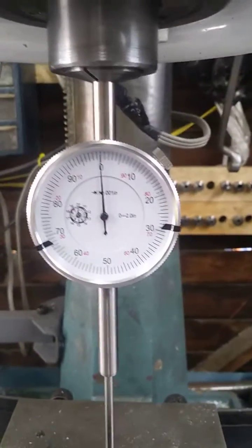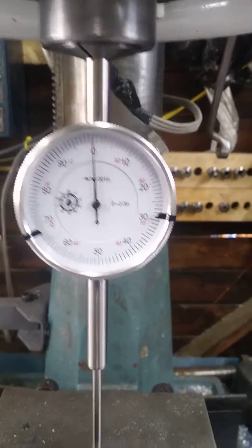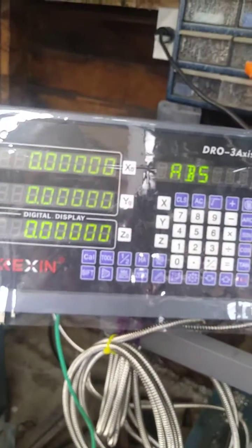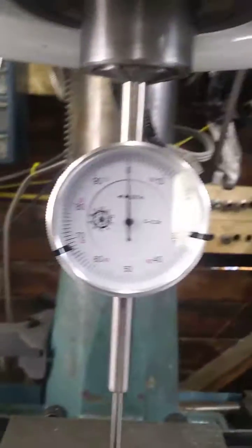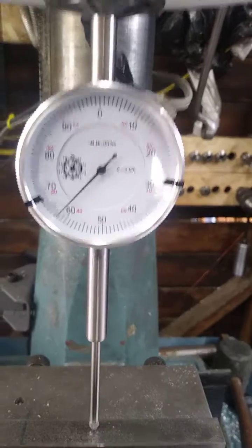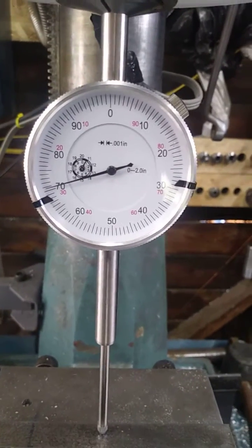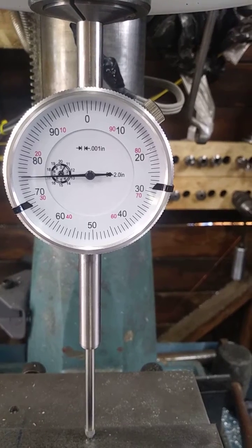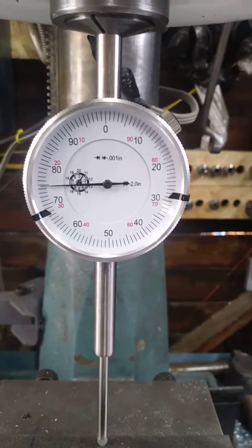Did it all over again, and now the gauge is at zero, the RO is at zero. So let's just pick something — let's pick 75.